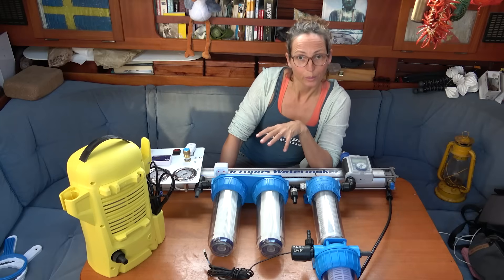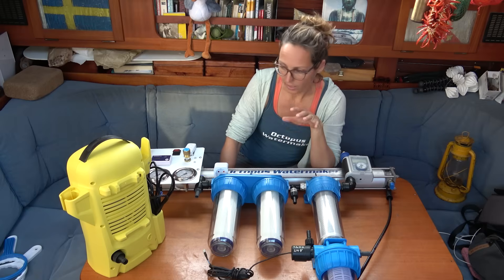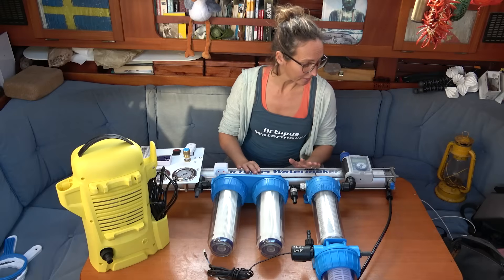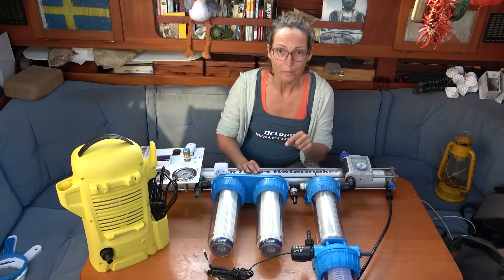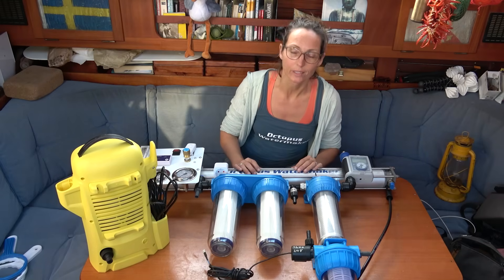What you probably want to know is how much water this machine produces — it's 60 liters an hour. The power consumption is mainly from the pressure washer, so that's around 1.3 to 1.5 kilowatts. I think that's about it — pretty nifty. If you're interested in one of these, there's a link to this product and more information in the description of the video.